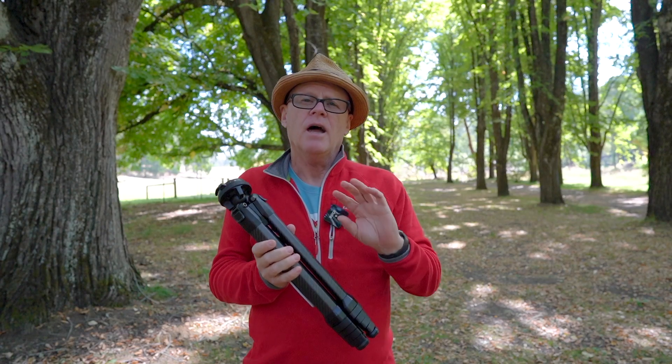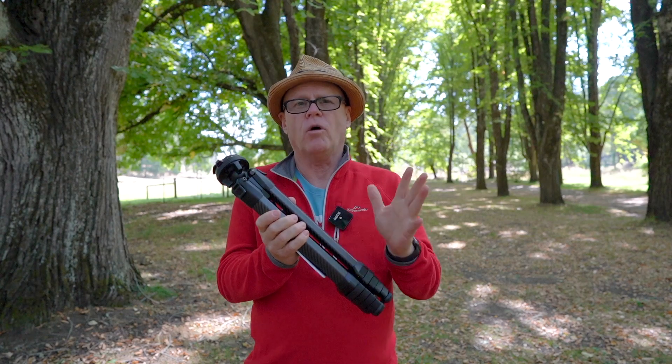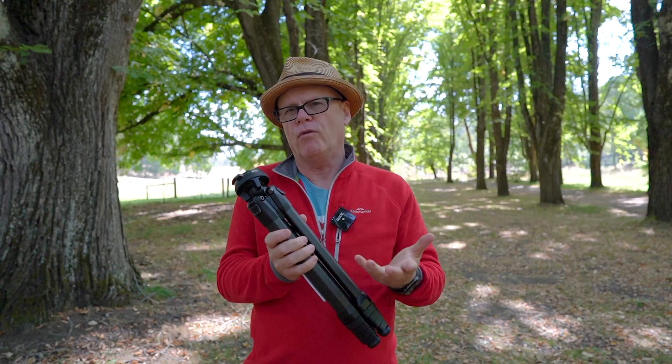G'day everyone, how are you going? I wanted to talk to you today about this amazing tripod that I took with me for the whole trip to the USA, and some of the advantages and why I wanted to take it over the whole four weeks.